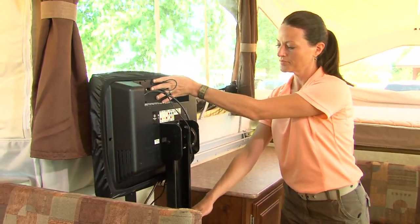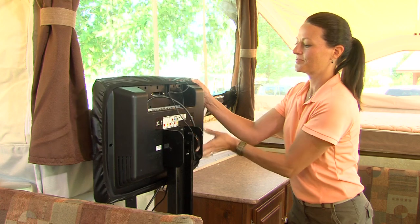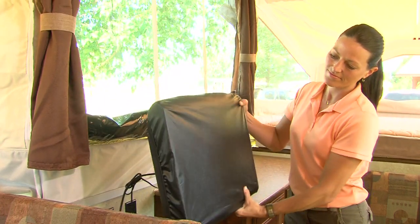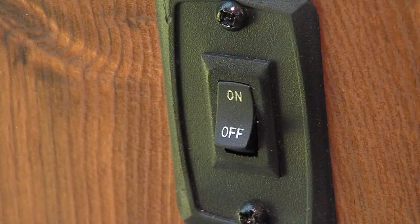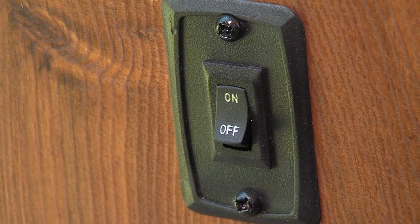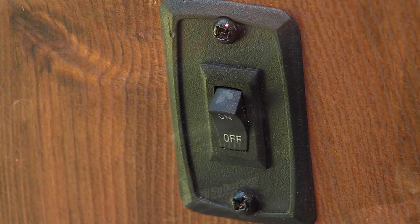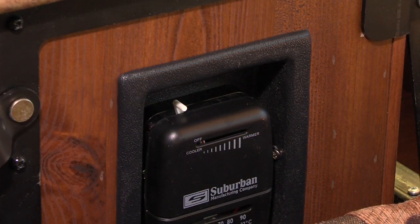If you have the model HW29SC, you have a 20-inch LCD TV monitor as standard equipment. To position the TV for viewing, release the lock and turn it into position. Your camper is equipped with a dome light main power switch — this switch must be in the off position before the camper is closed. It is also important to always turn off the furnace prior to closing the trailer.